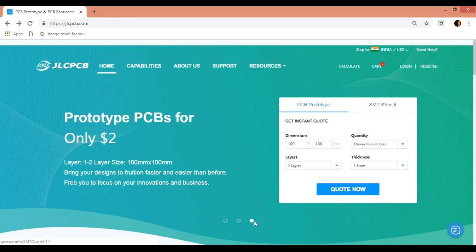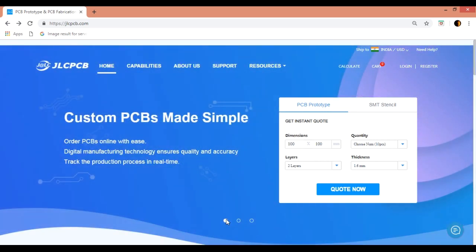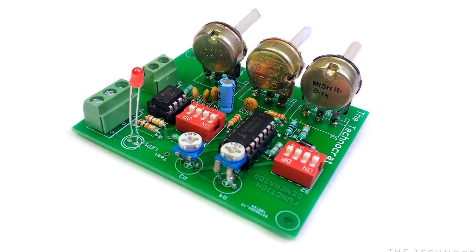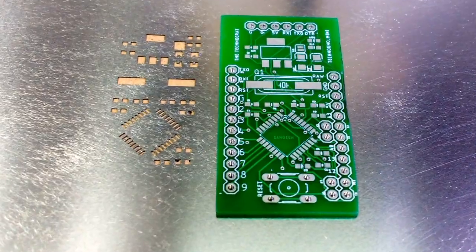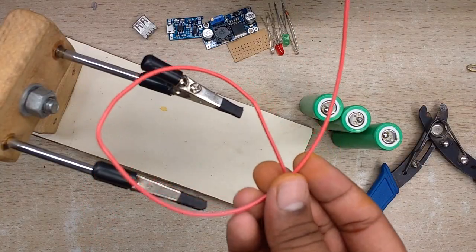This video is sponsored by JLCPCB.com. They are the largest circuit board prototype enterprise in China and a high-tech manufacturer specializing in quick PCB prototype. I really like their service and the quality is very good, and that too for only $2. More about ordering at JLCPCB at the end of the video.